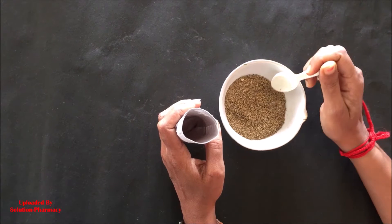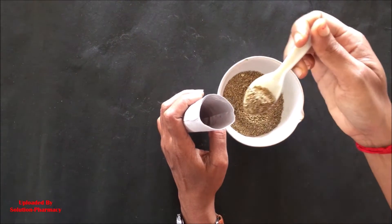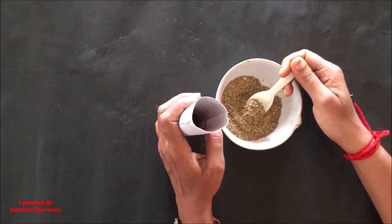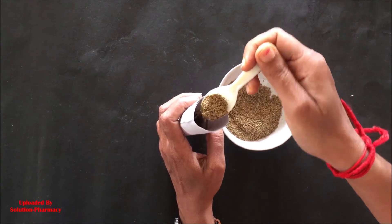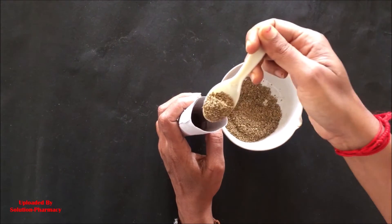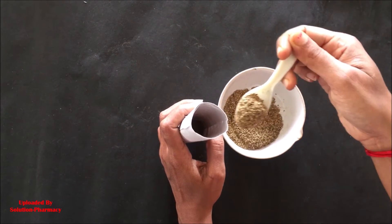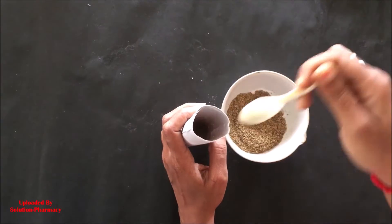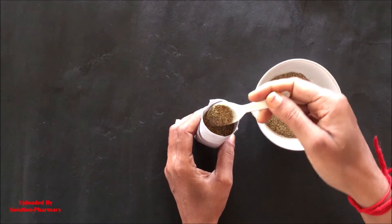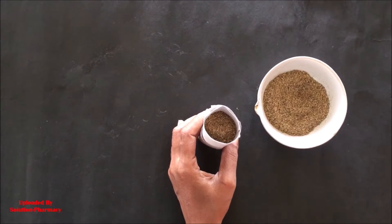Now we introduce the powder drug material to be extracted. Take the specified amount of powder drug material as specified in the procedure, then transfer this powder material inside the thimble with the help of a spatula. The powder we are using is coarsely powdered. Note that the powder should not be very fine, otherwise it will form a hard cake during extraction and the solvent will not be able to percolate inside the extraction chamber, disturbing the extraction process.